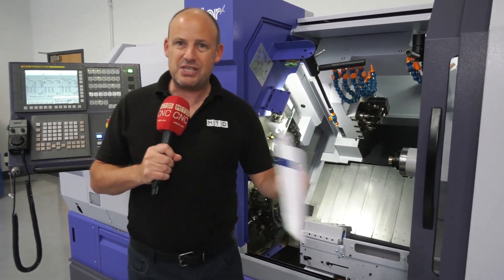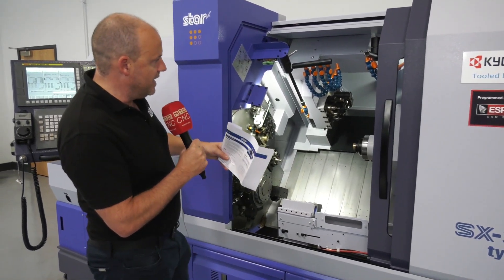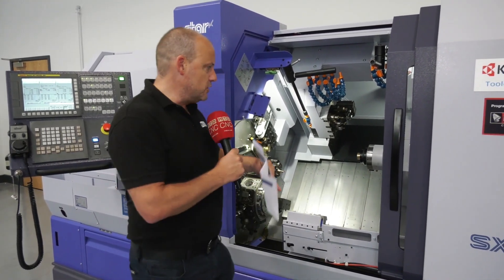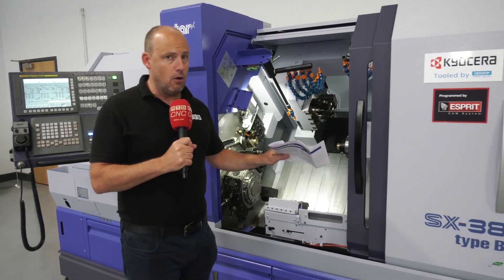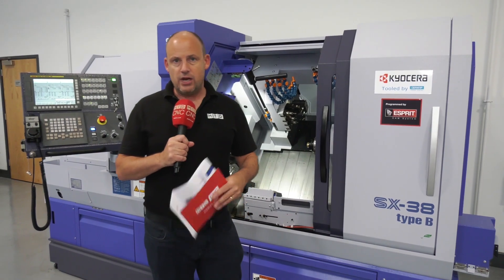It handles harder materials including Inconels and stainless steels. With so many tools available — the turret on the bottom working in conjunction with the platens — you'll be able to do balanced turning and adapt the machine to make parts in the most productive way possible.